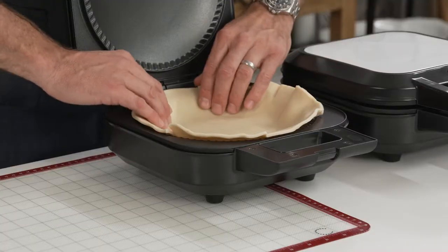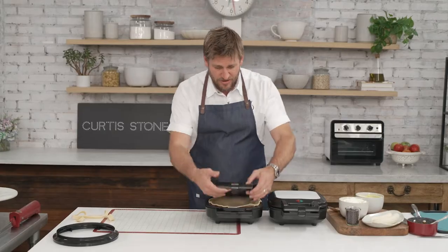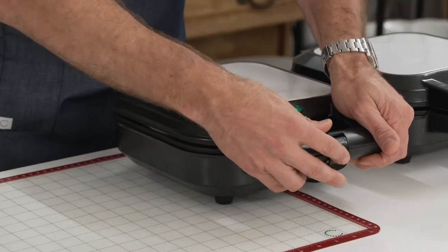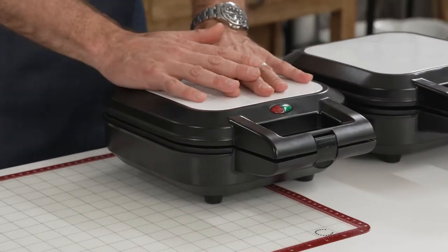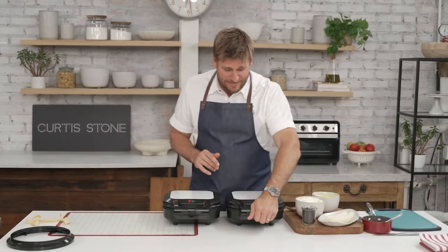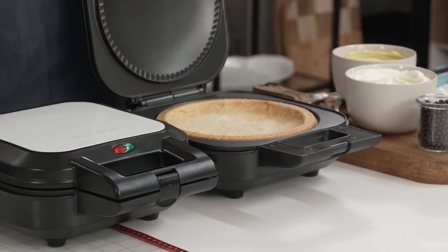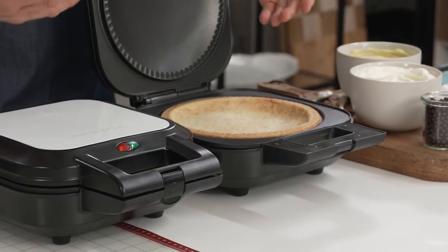So you just go ahead and push that pastry down in like that. Then you literally close it, latch it, and it will blind bake your pastry for you. That little light comes on and then you come back about 20 minutes later and you have a perfect pie shell. Any kind of tart you want to make, it really is just so easy.